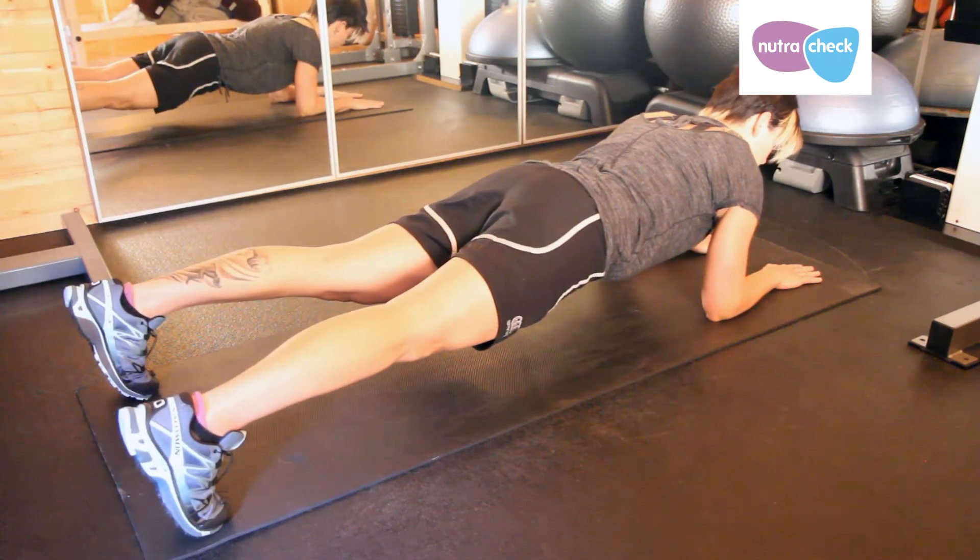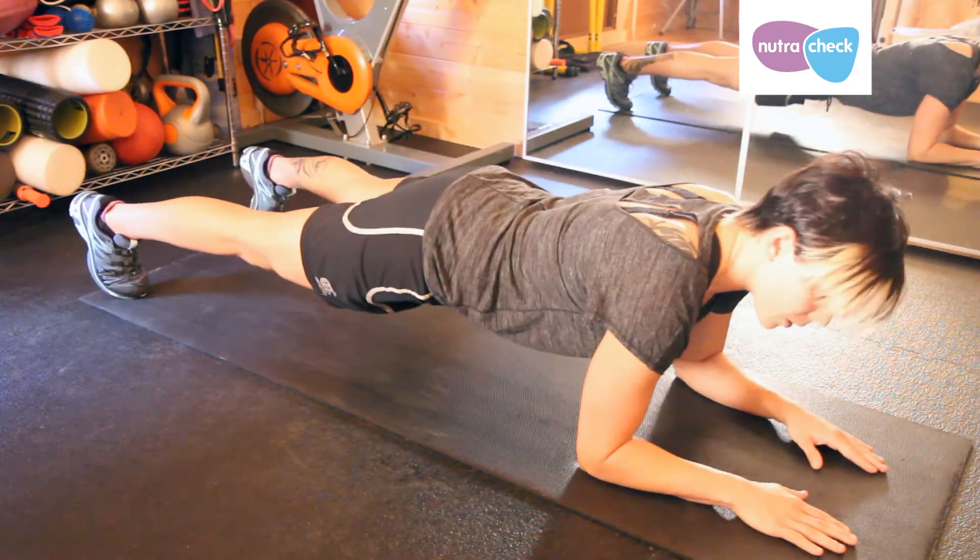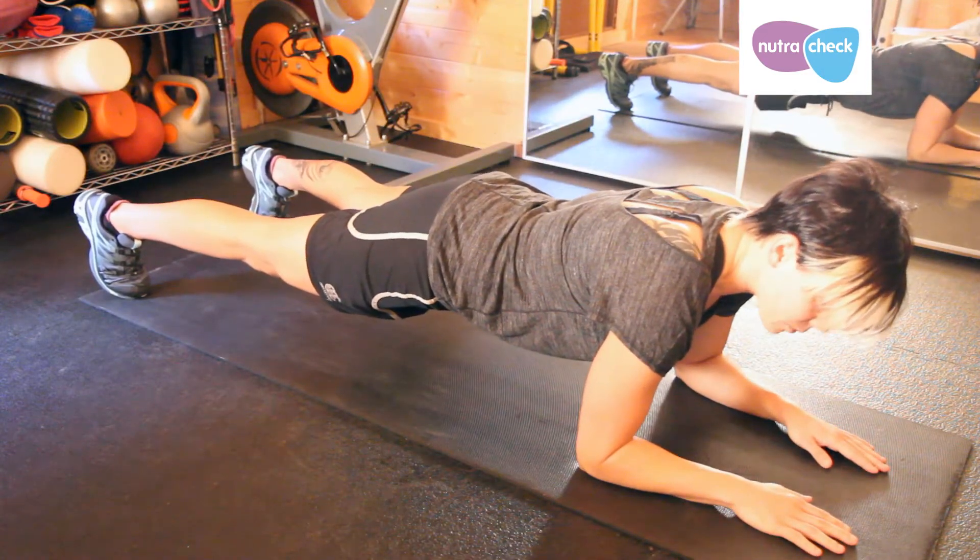From this position your aim is to hold nice and still without letting your bum sag, so you're going to keep your bum up and hold for anything up to 60 seconds.